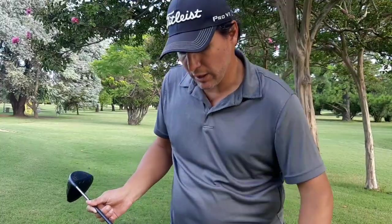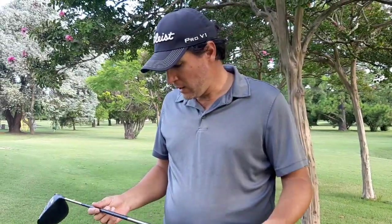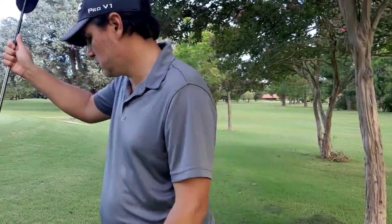When I started playing, I used to fade everything, so that helped me start controlling the ball. This goes 250 or 260 carry from the tee. This is my driver — let's keep going.